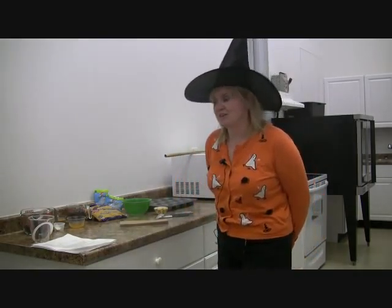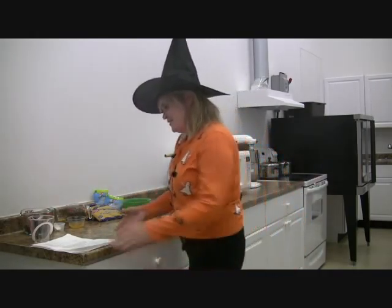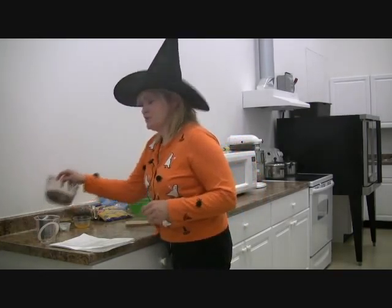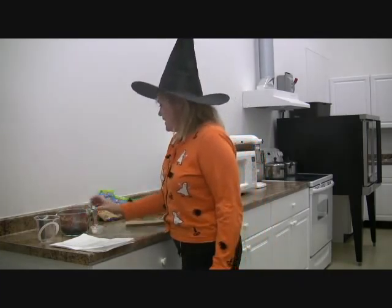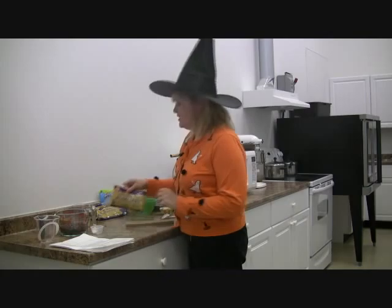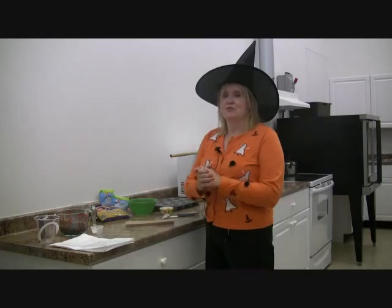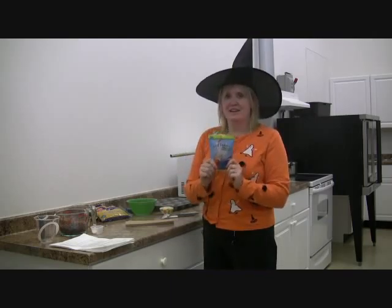The first recipe we're going to make today is called cauldrons, with sweet and creepy items that go into it. For the cauldron base we need Enjoy Life chocolate chips and a little bit of shortening. For the witches brew that goes inside, we need chocolate chips, some sun butter — sunflower butter — and some brown rice syrup. And what makes it the best are all the creepy things on top: Surf Sweets gummy worms, which you'll see how fun that makes the product look.